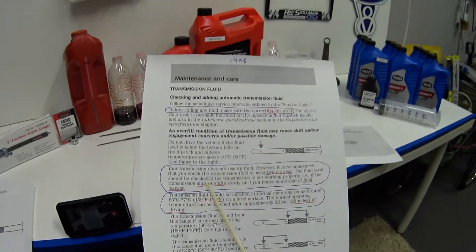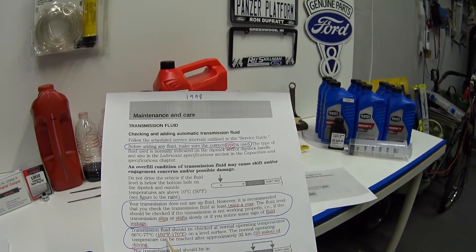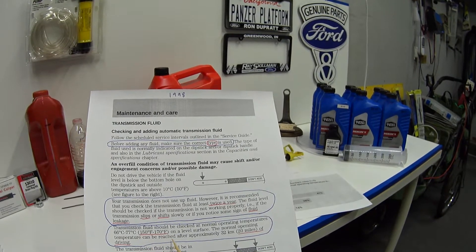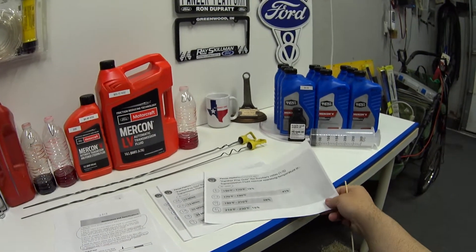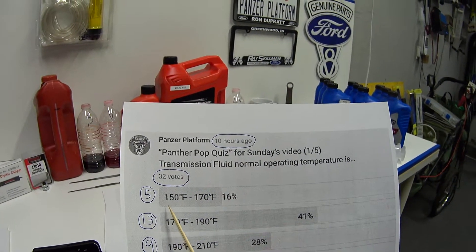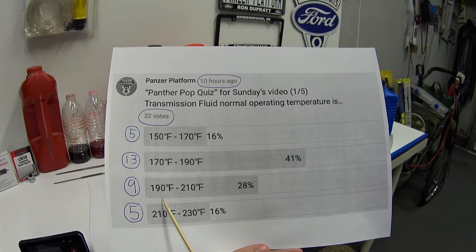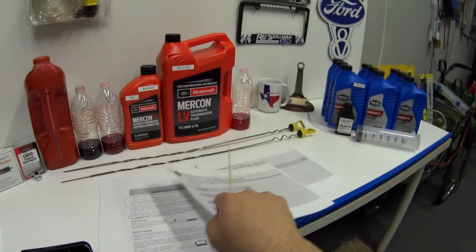The next thing in the owner's manual says transmission fluid should be checked at normal operating temperature of 150 to 170 degrees Fahrenheit. That was another quiz question: transmission fluid normal operating temperature is — and in 10 hours we got 32 votes. Five people got it correct at 150 to 170, 13 people said 170 to 190, nine said 190 to 210, and five said 210 to 230.